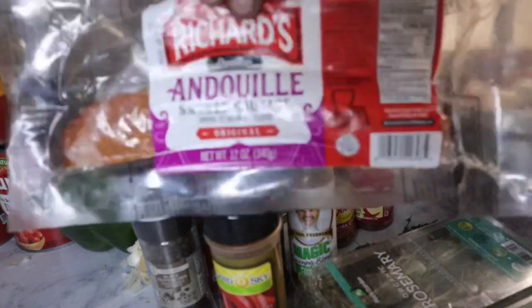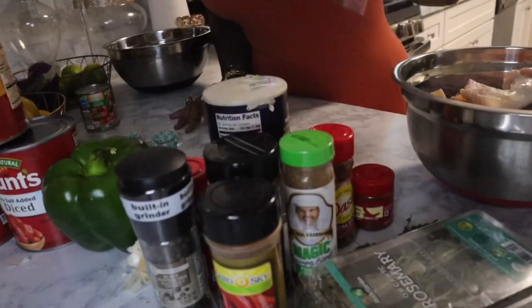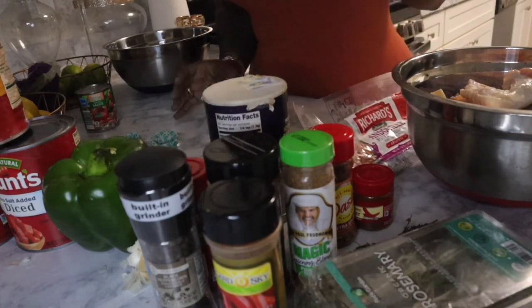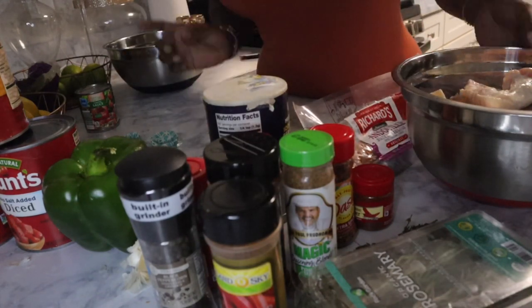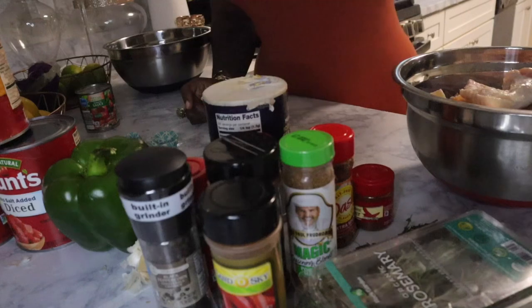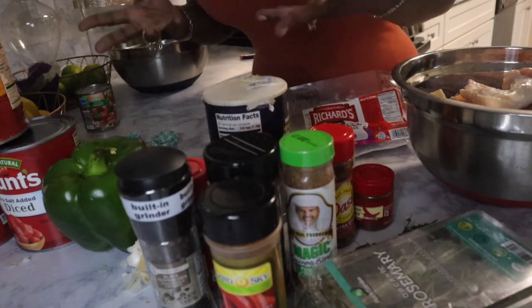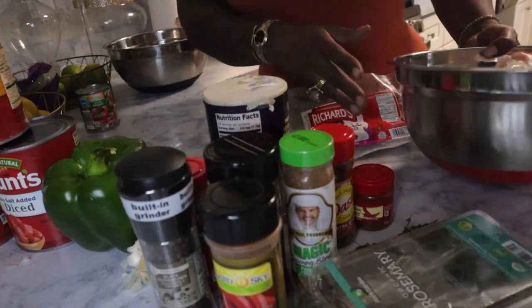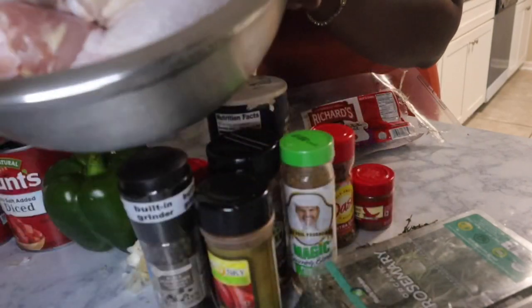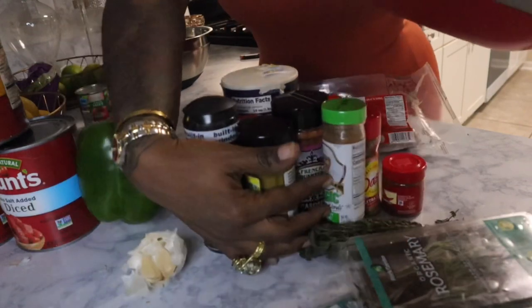This is the sauce I'm going to be using today — it's really good. I actually used it the other day when I made some spicy alfredo with red sauce and it was very good. This is Richard's andouille sausage brand, but of course you can use whatever you like. So I have my sausage, and let me back all this stuff up first.